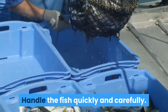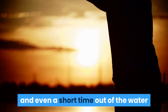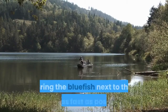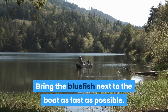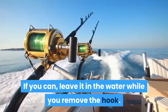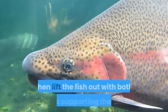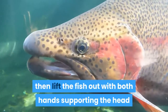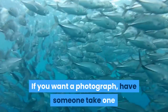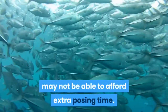Handle the fish quickly and carefully. Fighting the hook can cause extreme exhaustion, and even a short time out of the water raises the fish's mortality rate. Bring the bluefish next to the boat as fast as possible. If you can, leave it in the water while you remove the hook. If you must lift it out of the water, wet your gloves, then lift the fish out with both hands supporting the head and base of the tail. If you want a photograph, have someone take one while you're removing the hook — the fish may not be able to afford extra posing time.